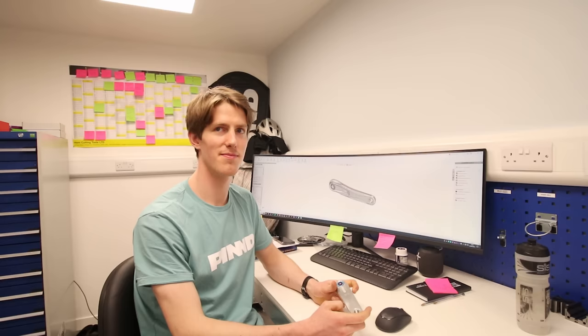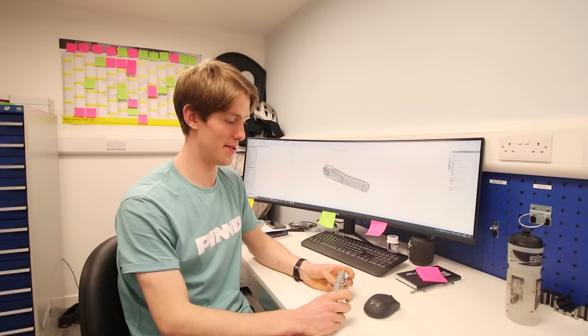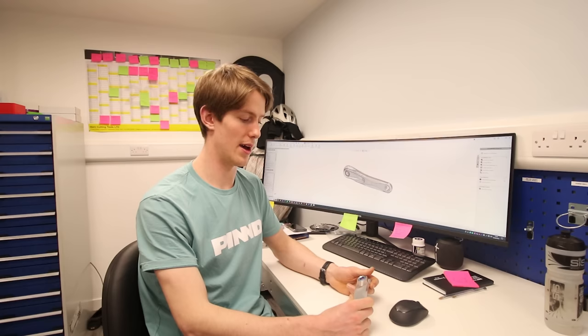In e-bike races, some have those steep tech climbs, so you want to keep the crank spinning. The other nice thing about a shorter crank is there's less material, so you're carrying less weight and can optimize it better for weight-strength and weight-stiffness ratios.